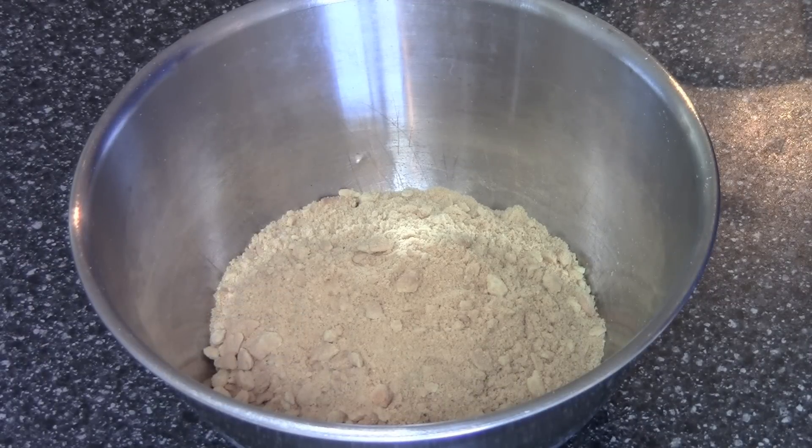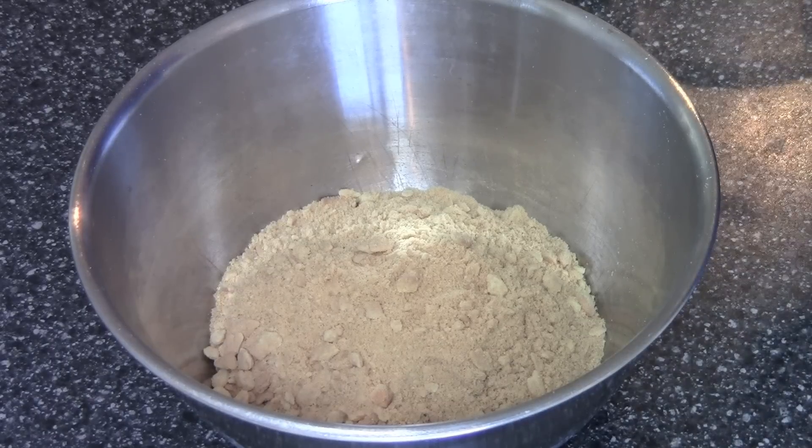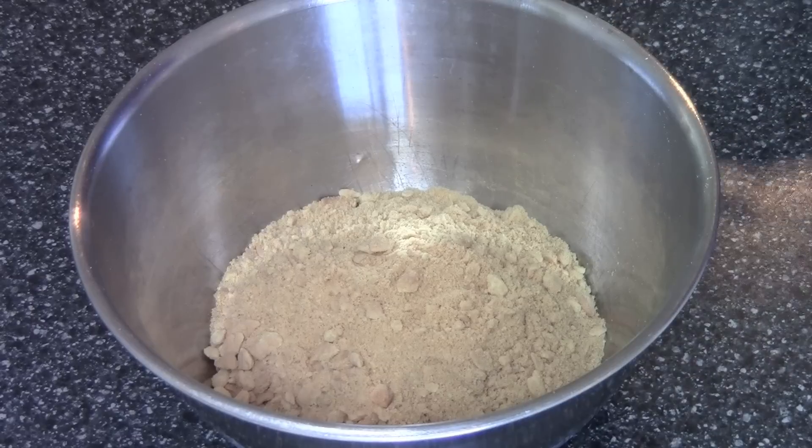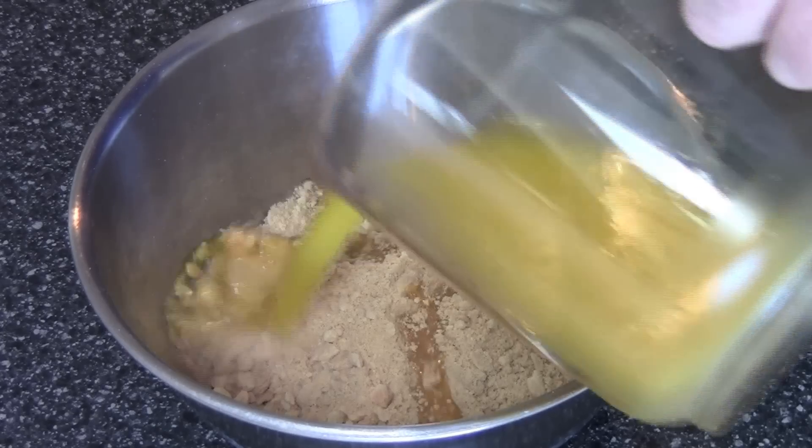First we're going to make the base of the cheesecake and I'm using crushed up cookies. I've used 250 grams of milk arrowroot biscuits — they're just plain sweet cookies here in Australia. If you're in America you can use something like graham crackers; if you're in the UK digestive biscuits will be fine. To that I'm adding 200 grams of butter which I've just melted in the microwave.